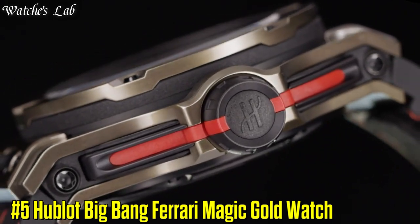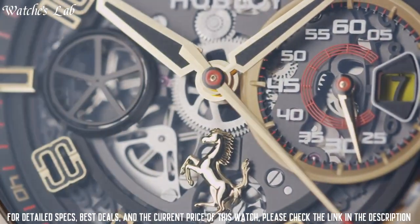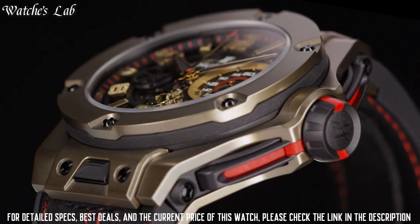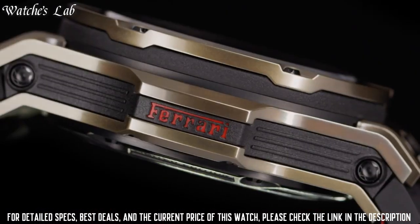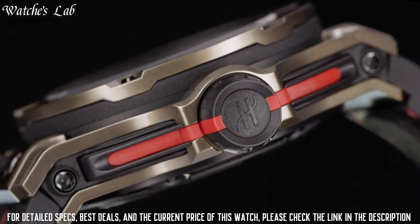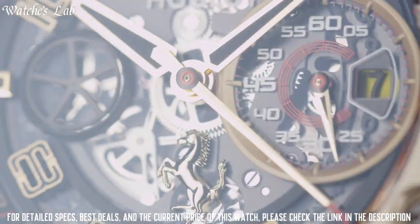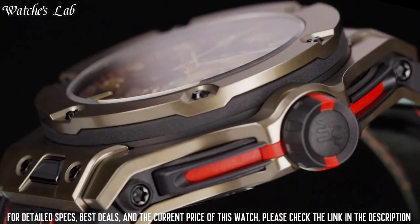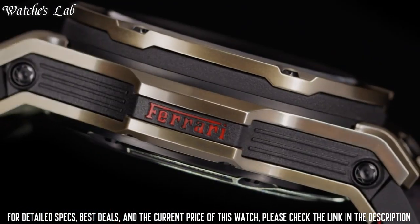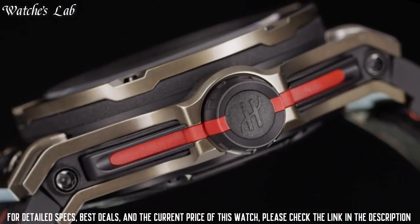Number 5: Hublot Big Bang Ferrari Magic Gold Watch. Scratch resistant sapphire crystal, screwdown crown, skeleton case back, case diameter 45.5mm, round case shape, deployment clasp, water resistant at 100m or 330ft. Functions: date, hour, minute, and second. Gray skeleton dial with gold-toned hands and alternating Arabic numeral and index hour markers.